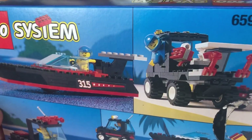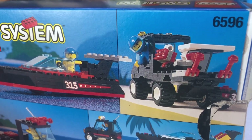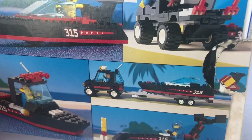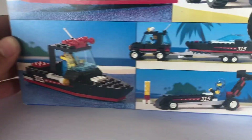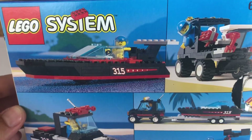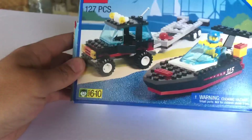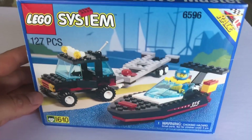I really think this is a cool set. Look — they've got him backing up. I like how he's got his arm out the window, backing up to connect his trailer with his speed boat. And then it gives you a couple different options if you wanted to make maybe a race car out of it or a different style boat. That's a cool thing — a lot of the sets back then were always kind of a three-in-one deal.